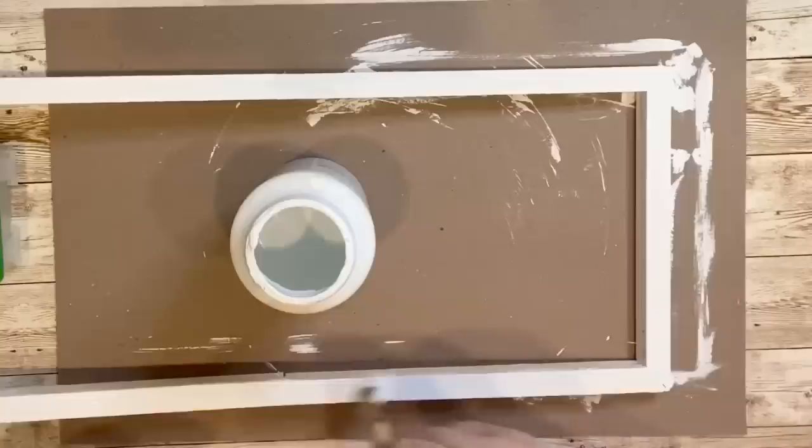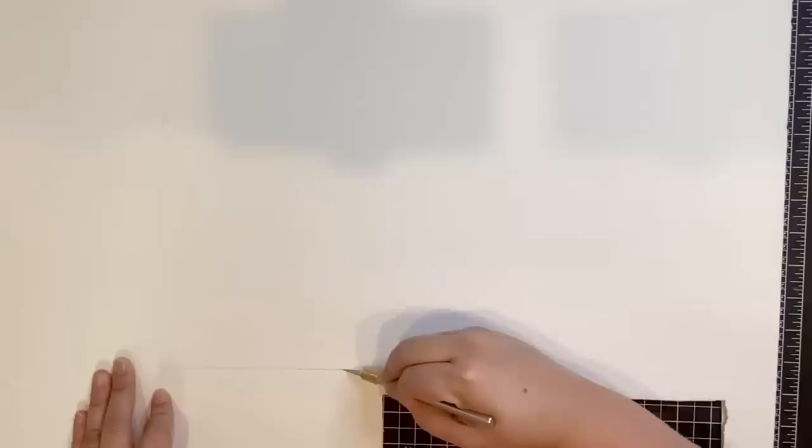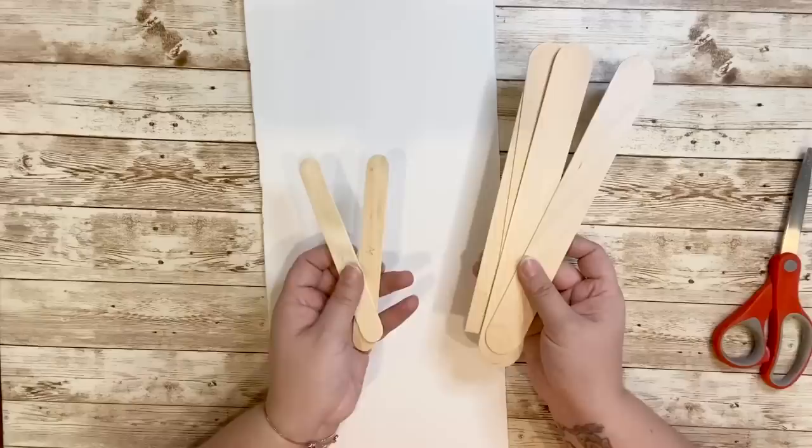Once the frame was fully dried I painted it with white Waverly chalk paint — you could stain it or paint it whatever color you choose, I just chose white. I would have preferred to use poster paper for the back of my frame but I only had foam board on hand, so I traced the frame onto the foam board and cut it out with my X-Acto knife for smoother edges. I placed the frame on top of the foam board just to make sure it lined up correctly.